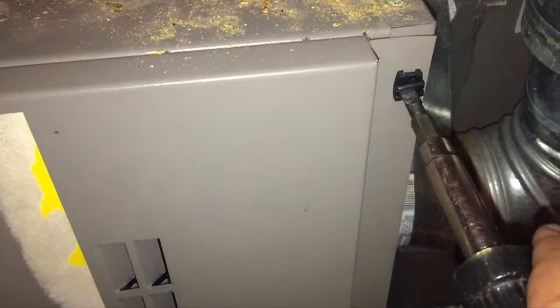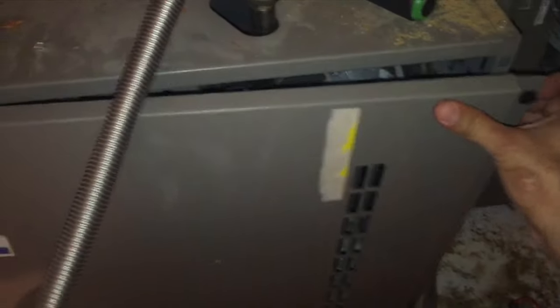This is a York heater, and what we're going to do is open the door, turn that, and let's pull this door off and go to the board.